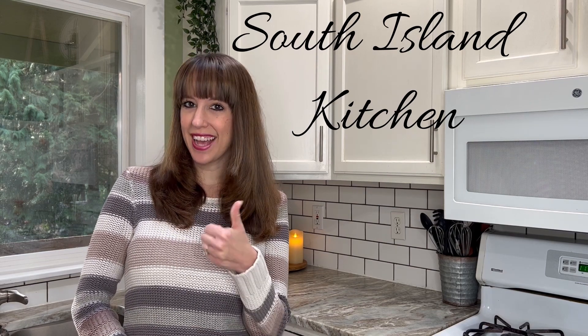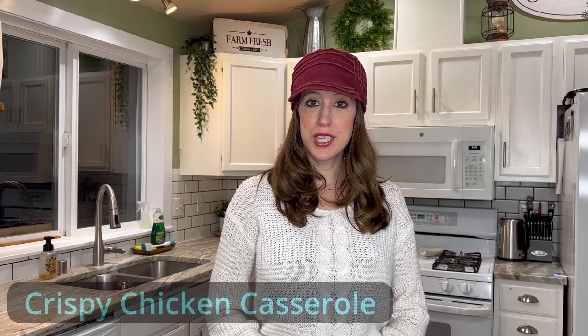Please be sure to like and subscribe to my channel. Welcome back! Tonight I'm going to show you how to make a very easy, very yummy, throw-together crispy chicken casserole.